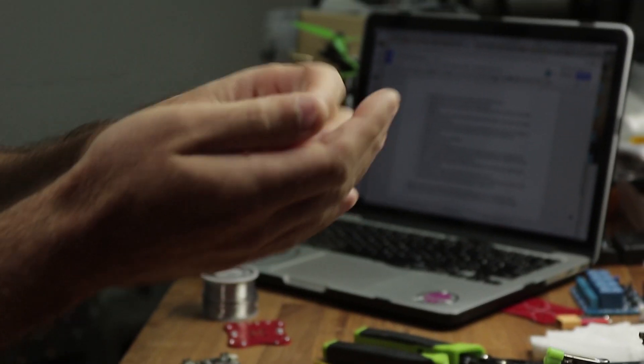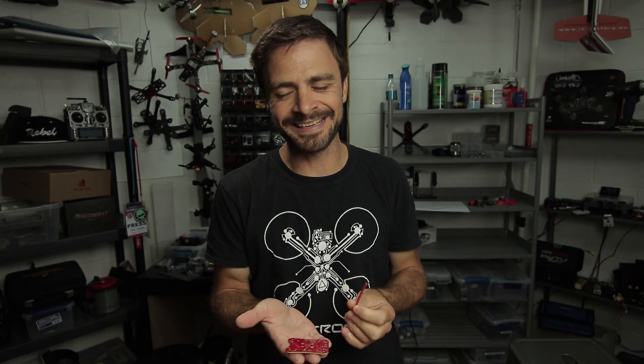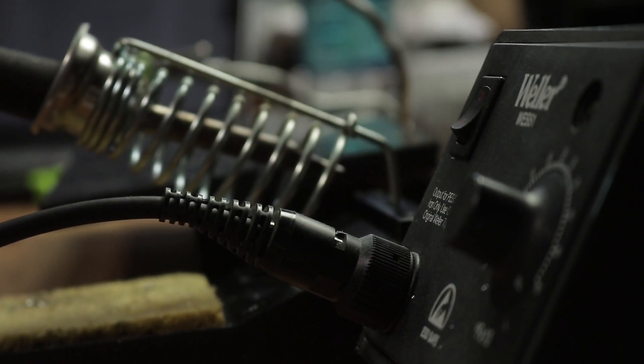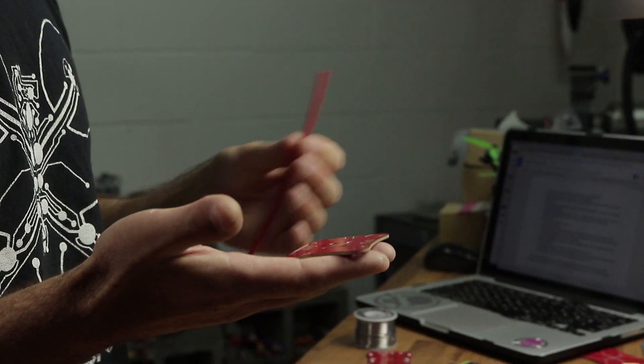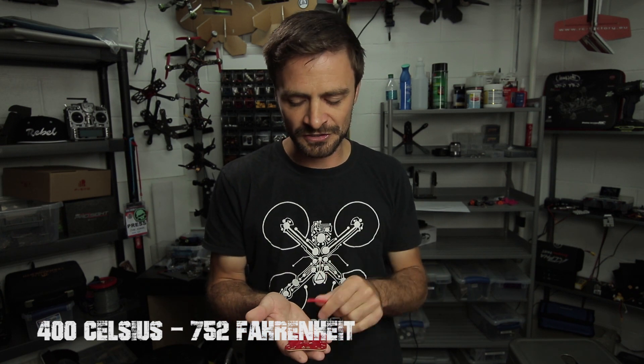We've talked enough about the theory — let's actually get in and do some soldering. We've got a PDB here. This is a very heavy duty PDB with a lot of copper on it, so this is where we need a good quality soldering station that can handle that kind of heat. We should be using a bigger tip, but I'm just going to use the 3mm tip that I've got. 400 degrees Celsius or a little bit higher to ensure we've got enough temperature.